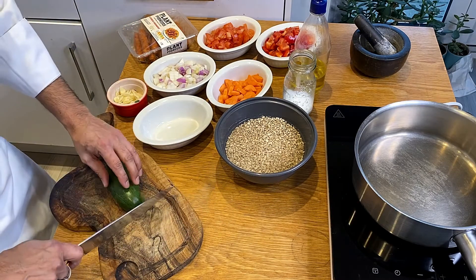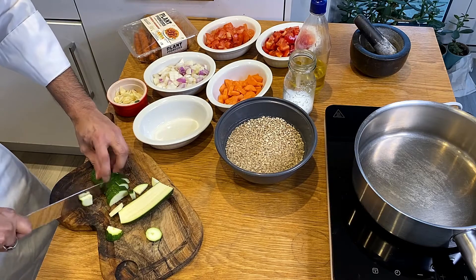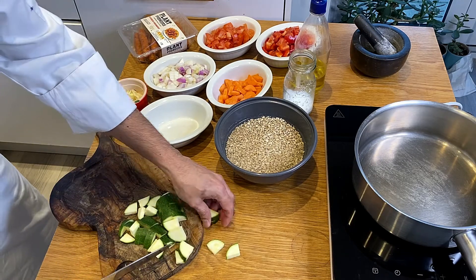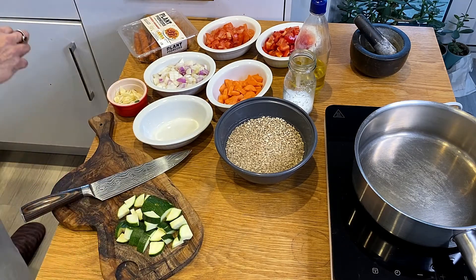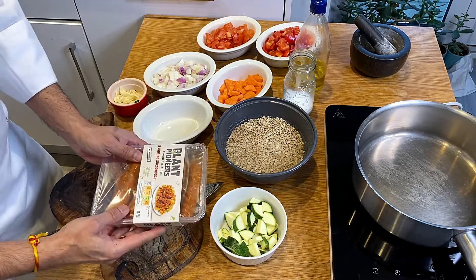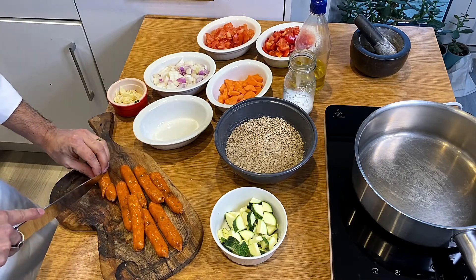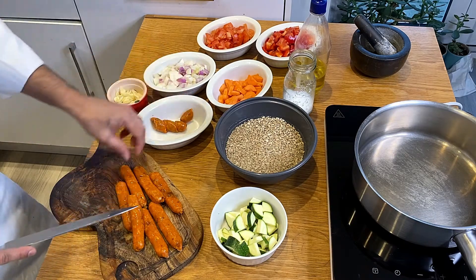In the meanwhile, let me prep the courgette. This recipe can go perfectly well with a normal Spanish paella — with chorizo, chicken, and prawns. I'm doing this for vegans, so obviously I can't use any meat or seafood. These are the sausages — they do smell like chorizo sausages. I'll cut them into large chunks so there's less chance of breaking and splitting in the paella or in the pan.